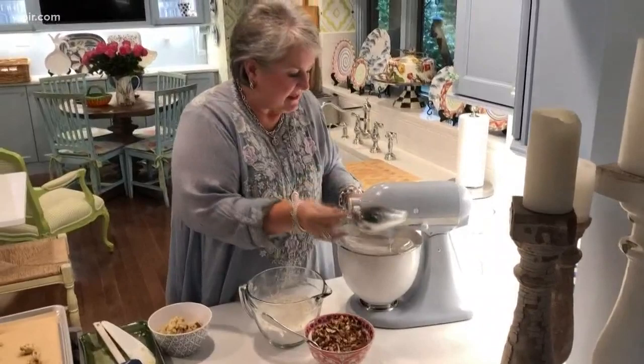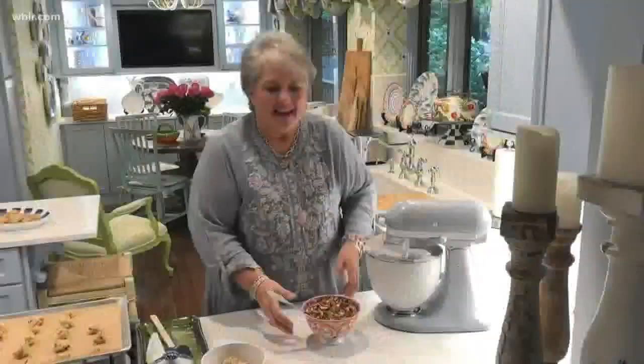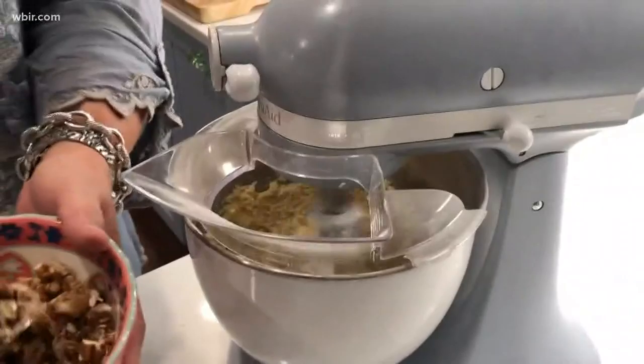We've added the flour and I've scraped down the sides of the bowl so that everything's mixed together well. The next thing I'm going to add is chopped pecans — this is two cups of chopped pecans. While I'm adding these pecans, I'm going to tell you something about these cookies.